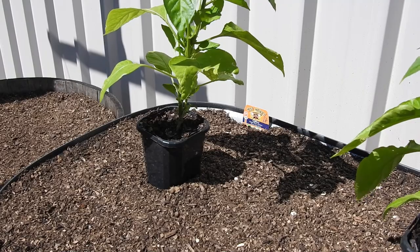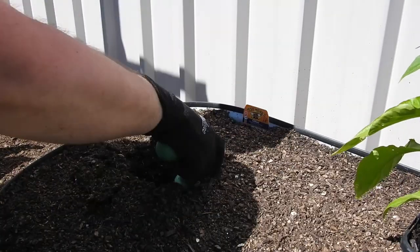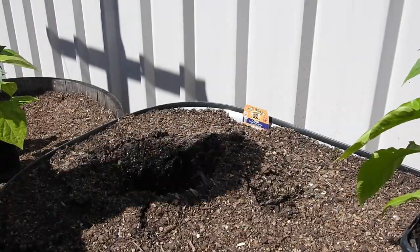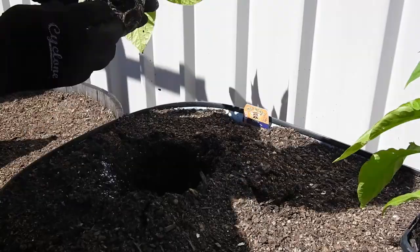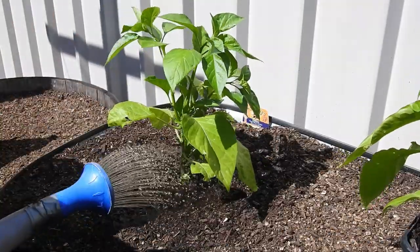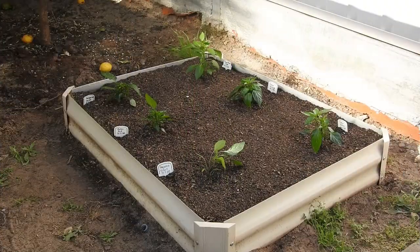I then went on to plant the majority of my seedlings in one day. The technique I use to transplant my seedlings is borrowed from Rob over at Seven Pot Club. I've learned so much from his channel — please check him out, I'll leave a link in the video description. Planting day for Saturday was done. Here's a brief tour of the planted peppers in the garden.